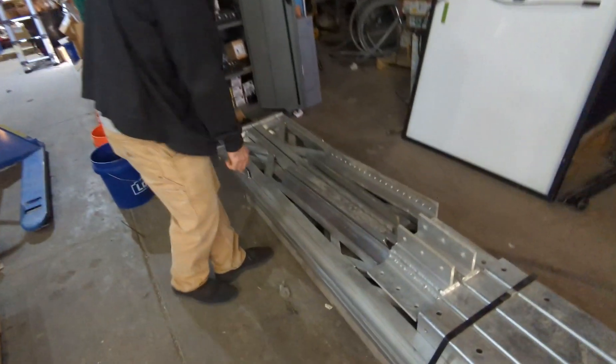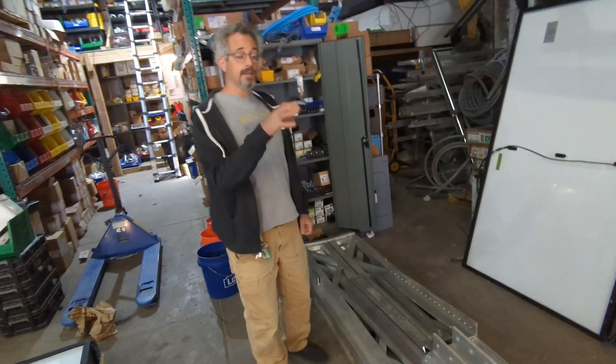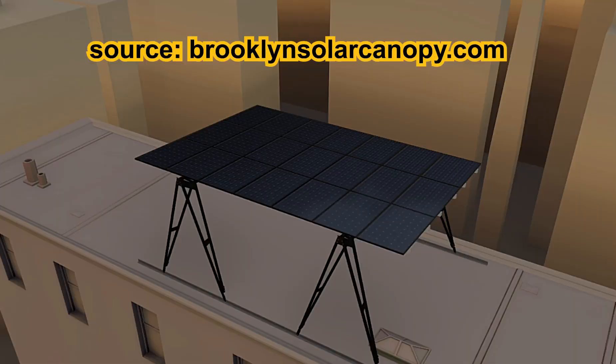And this is the system right here. As you can see, it consists of metal trusses and roof attachments. Now this is the bare metal version of it. We can get this powder coated in a lot of different colors. I personally am getting a black powder coated version of this installed on my roof.